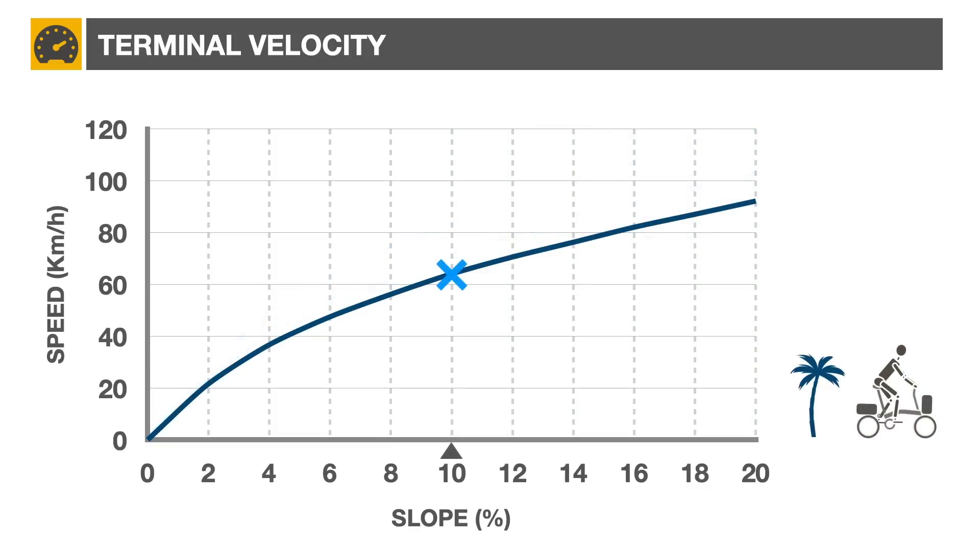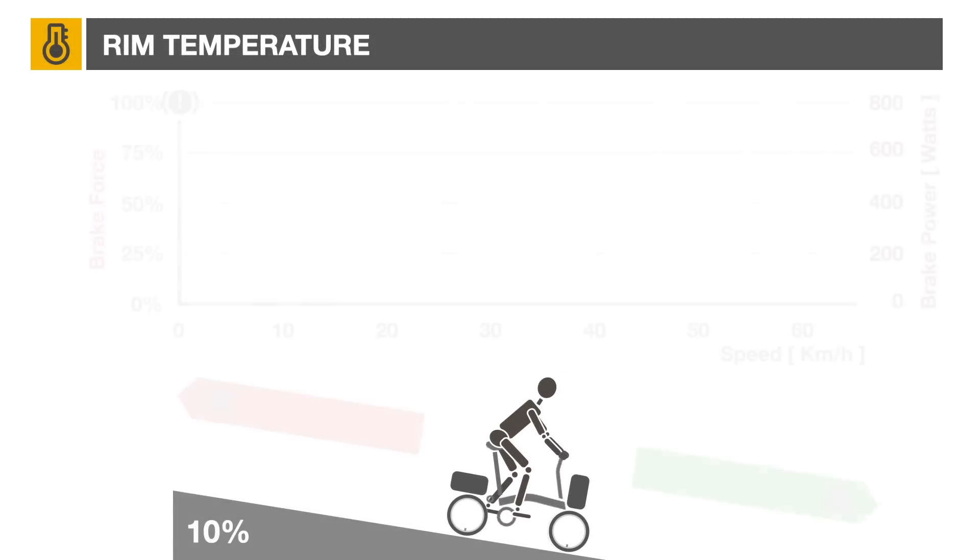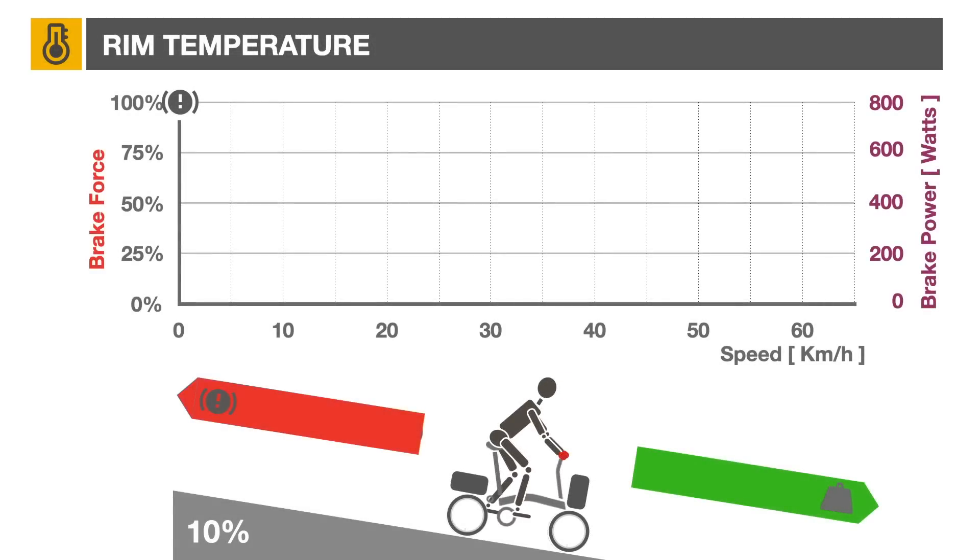Now let's look at braking while going downhill. Assuming a 10% slope at low altitude, the predicted terminal velocity should be around 63 km/h. If you apply full brake force, the bicycle will be stationary at the top of the hill — definitely a safe and secure position, but not much of a solution if you want to reach your destination.